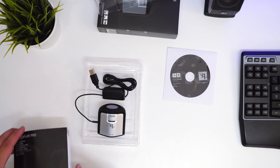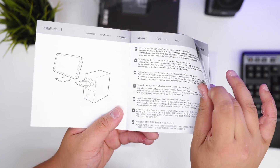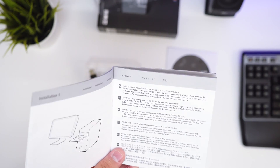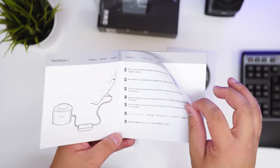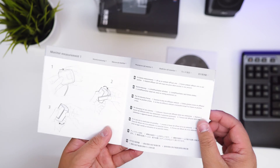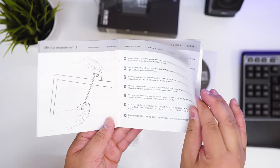Looking at the quick start guide: that's the i1 Display, that's the software CD — install the software first. If you have a MacBook Pro Retina with no CD drive, you'll need to download it. After installation, connect it to the USB port, put the ambient diffuser on to measure the ambient light, then flip it around to measure the monitor and adjust the counterweight.